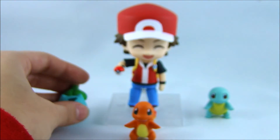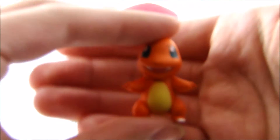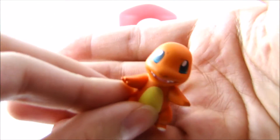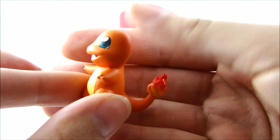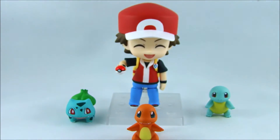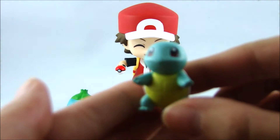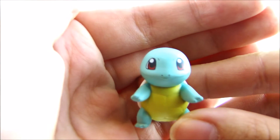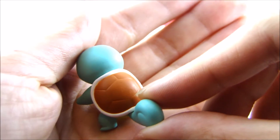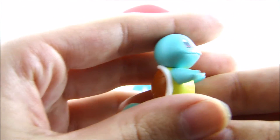So that was Bulbasaur. Here is what Charmander looks like. These are probably the cutest props that I've ever seen any Nendoroid come with, but I might be biased because I'm a huge Pokemon fan. And then lastly, here is Squirtle. Just the way that they colored each of the Pokemon is just really perfect.